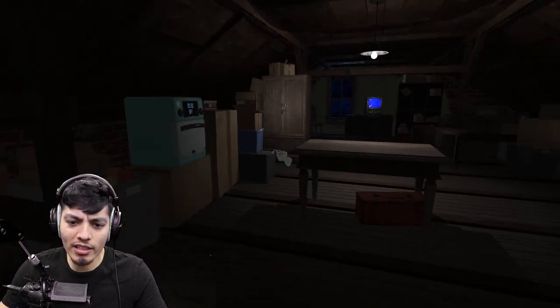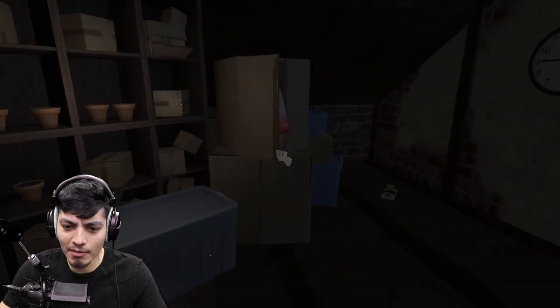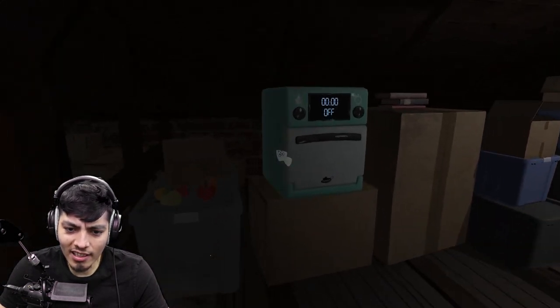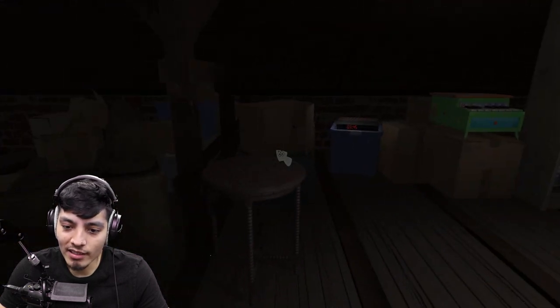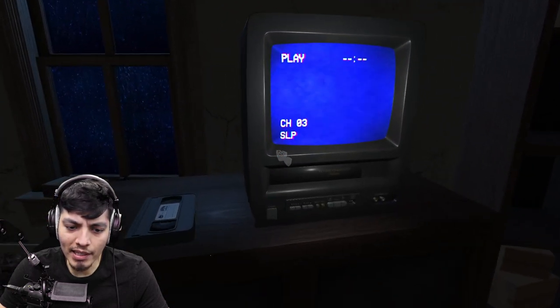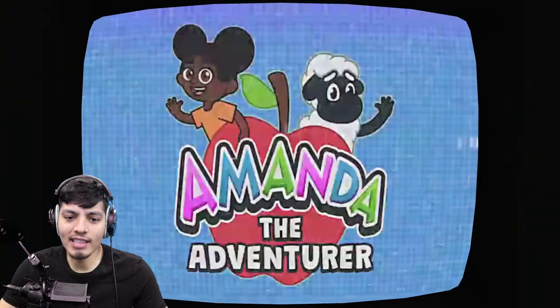Okay, so it seems like we're in some sort of attic. There are a bunch of random things - what is that, like a clock or something? There are a bunch of boxes, a little oven. There's a cassette player or tape player, and there's a VHS. Let's put this in and see what's on the tape.